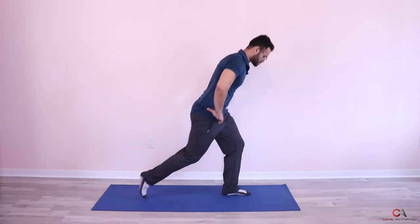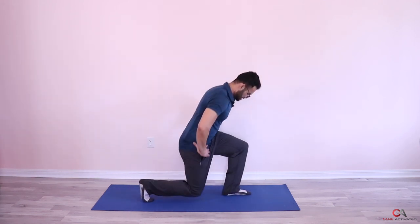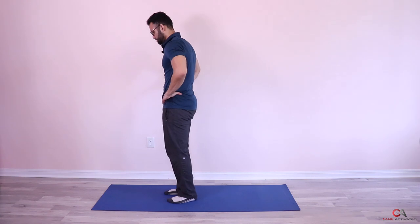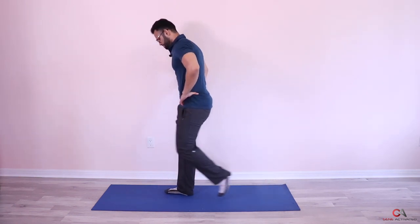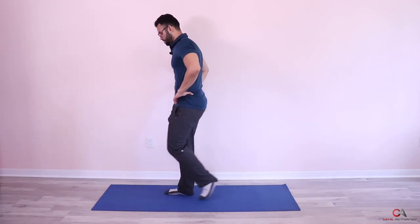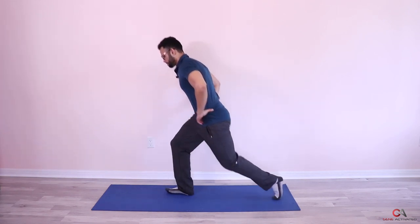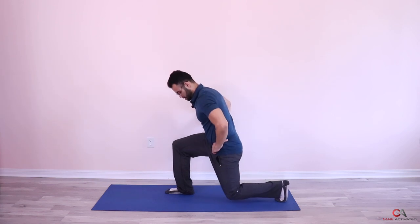Two, three, four, five, very nice — six. This is a great exercise to target your butt and hamstrings — seven, a little bit of quads as well — eight, nine, ten. Beautiful — now let's do this side: starting position, stepping back, driving through this leg, coming to the front — one, two, three, four, five, six, seven, eight, nine, and ten. Very nice guys — let's take a 30-second break.